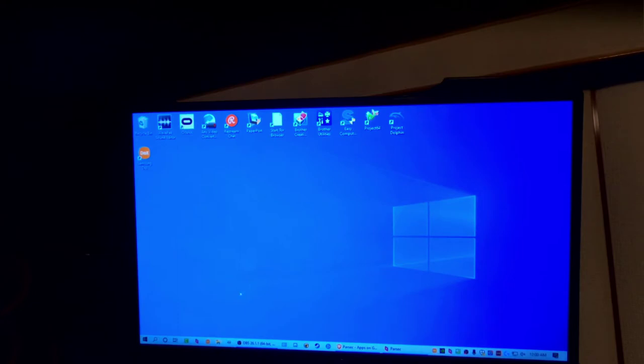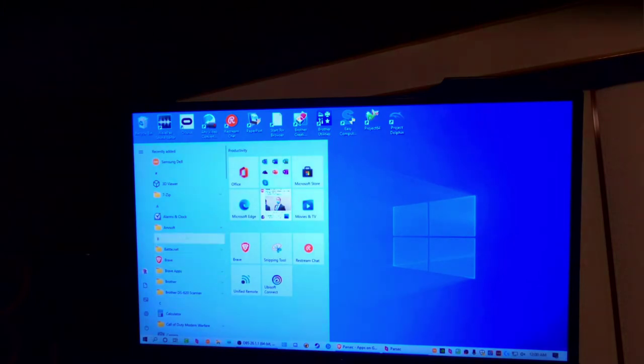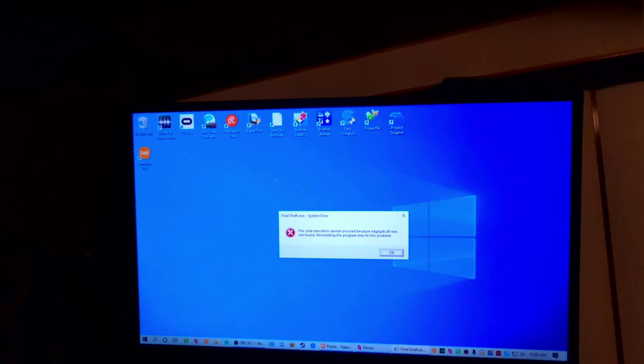So I can be at an internet cafe, I could be at a library, I could be at my girlfriend's office or something. As long as I'm on the Wi-Fi and my computer is connected to Parsec and I'm on the internet, then this works.